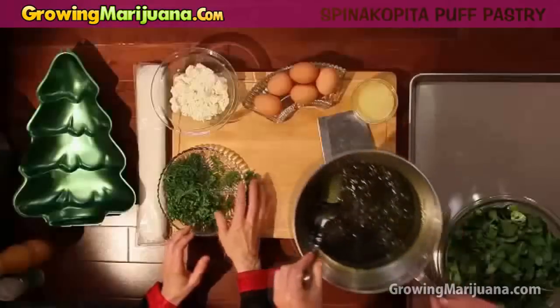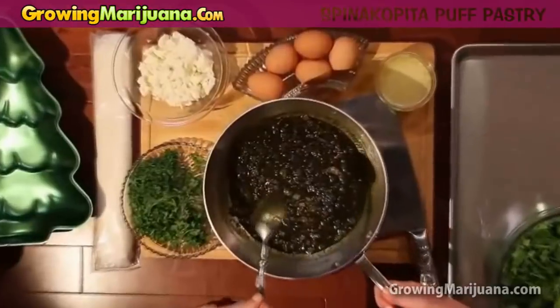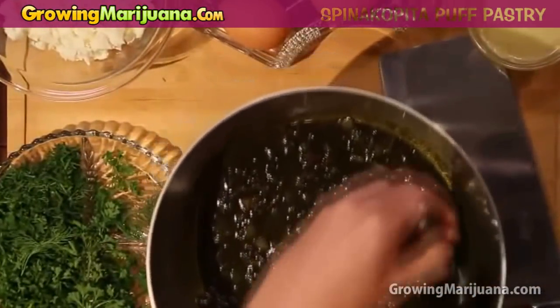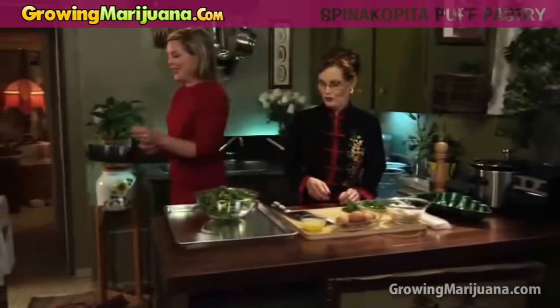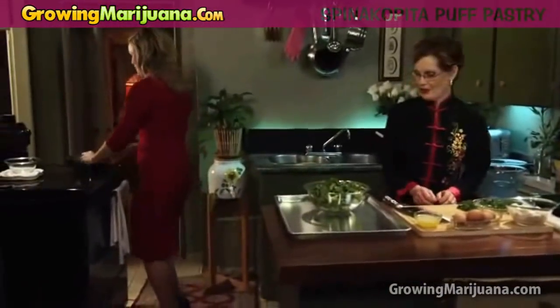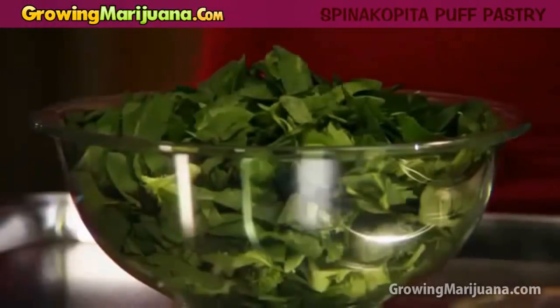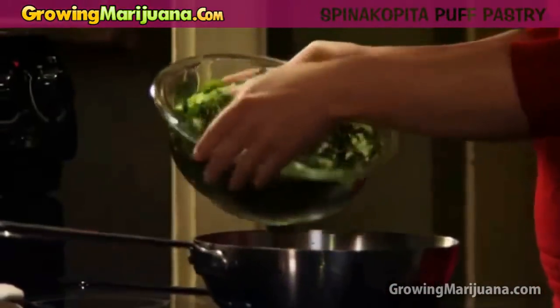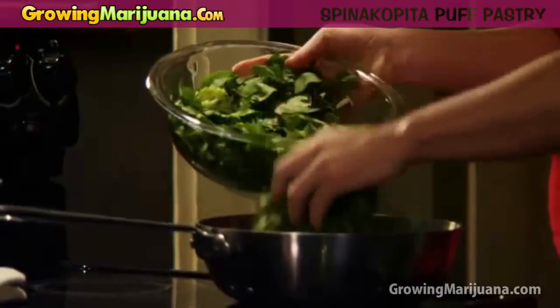I just want to show our viewers — can you guys see that there? That's onion, that's a cup of chopped onions, a half a cup of butter, and 12 grams of our prepped shake, all melted. Now you'd like me to just take that and sauté that right in? Just stir it all in. Here we go. And I'll get this other stuff ready here to do the final chopping on it.